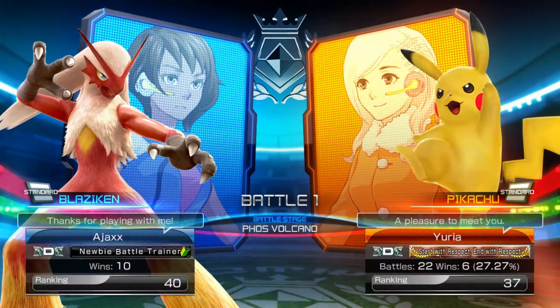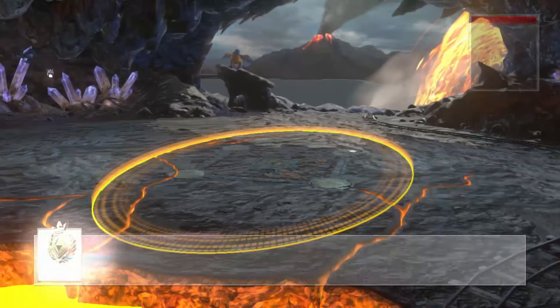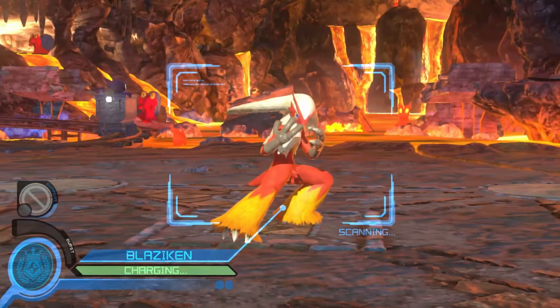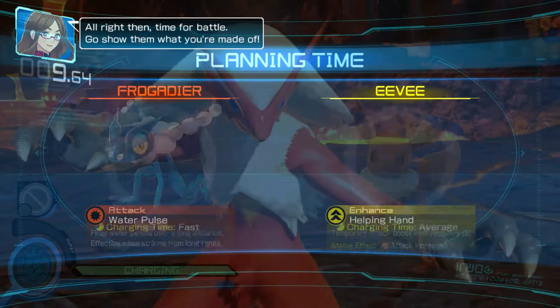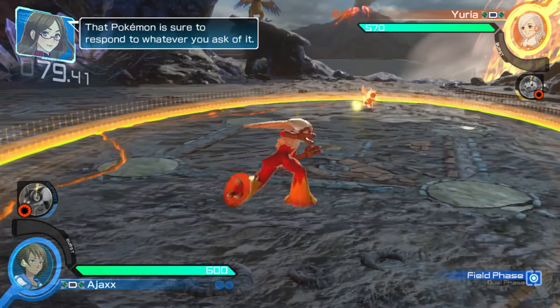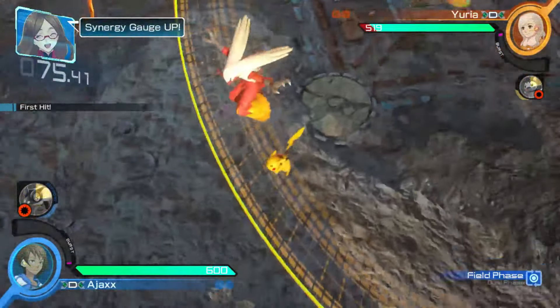Hey guys, welcome back, this is Ajax G here with another video. I have some news for you guys about the new Nintendo Switch. It's going to be called the Nintendo Switch Lite, which is smaller than a regular Switch and it is handheld portable only.